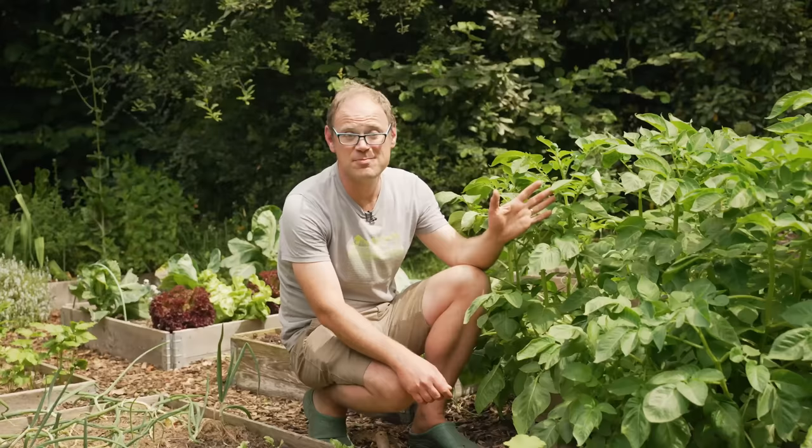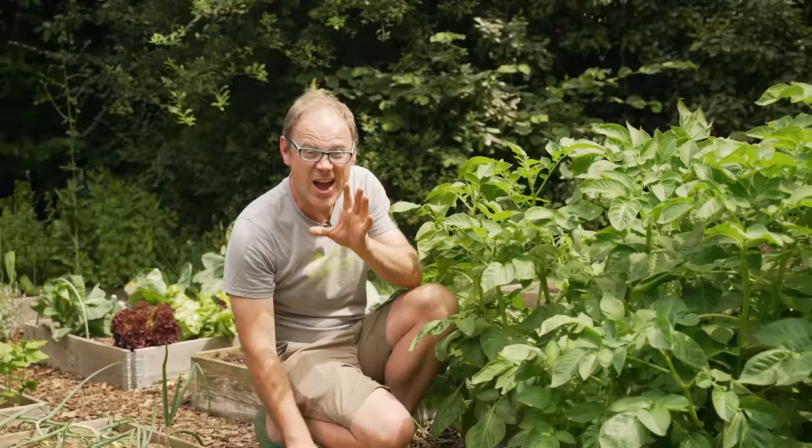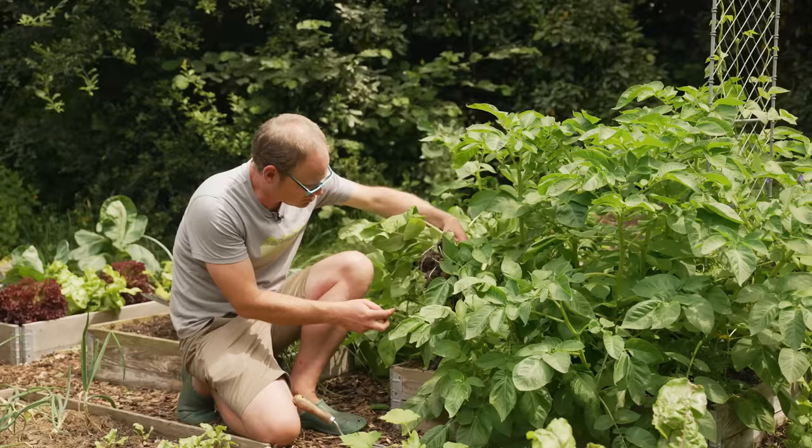Here are some of my first early potatoes, and if you look closely you can see the flowers are very small but developing. It's a little bit early to harvest them — best to wait till they're properly flowering — but I reckon we could just dig up one plant and see if there's anything relatively small for perhaps salads. And yes there is! Look at these beauties! They are on the small side, so I'll let the rest grow on, but there's something here and they'll be lovely and fresh.